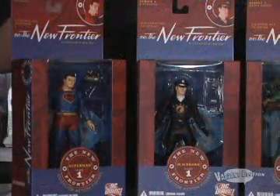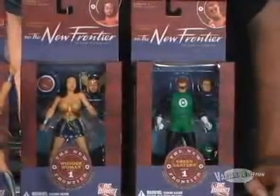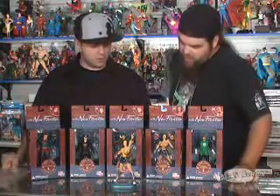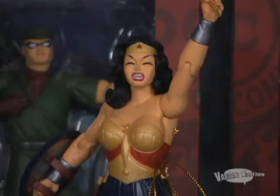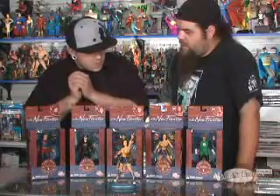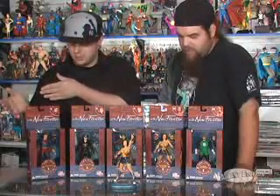It's time for our toy review. This week we have the New Frontier figures, Series 1. They're designed off of Darwyn Cooke's book and sculpted by Jonathan Matthews. These are dead on — there's no two ways about it. Go find the New Frontier graphic novel. Put a figure next to the actual art itself — it is dead on. This is how art should transfer to a figure.